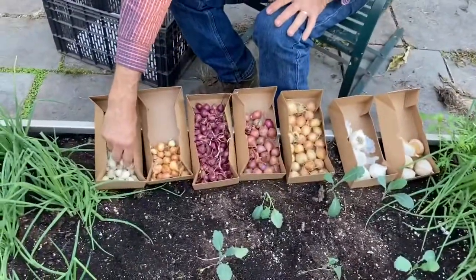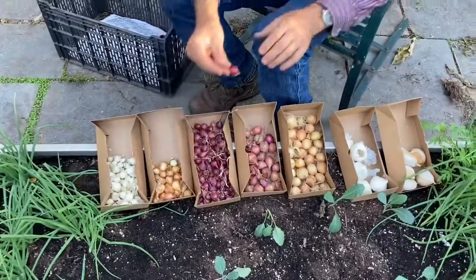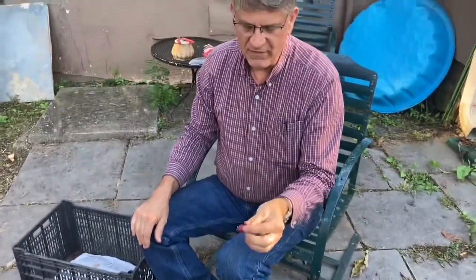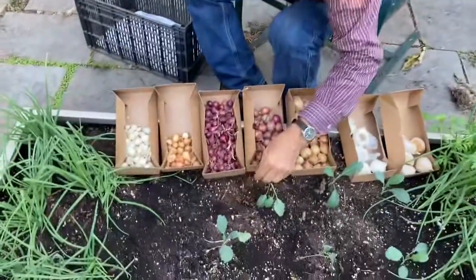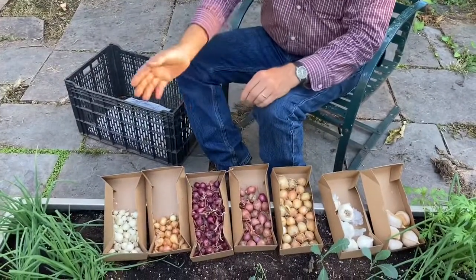These are sets — white, yellow, and red. They're little baby onions that have been grown by a farmer, dried, and you just push them in the ground like that. These will not get real big, but you can eat them all winter long.